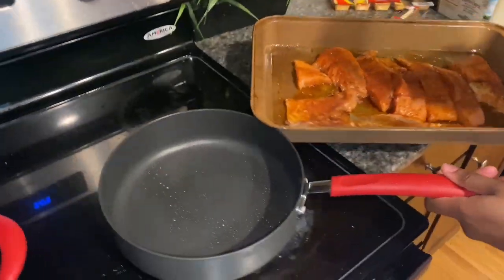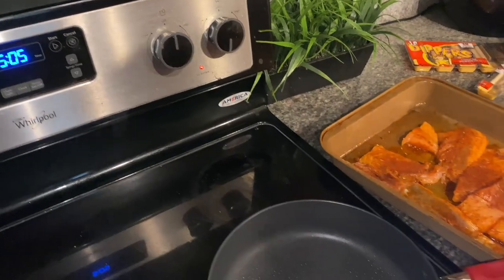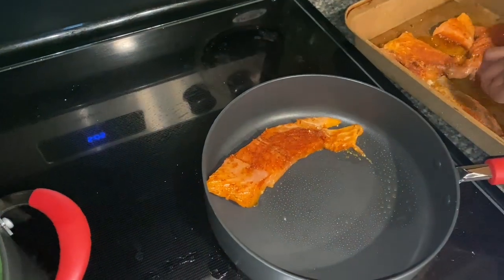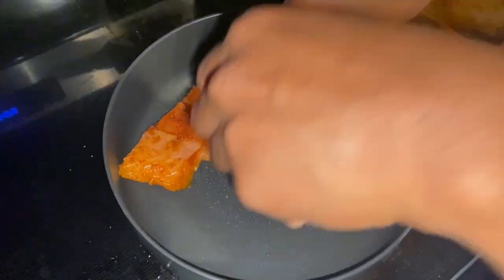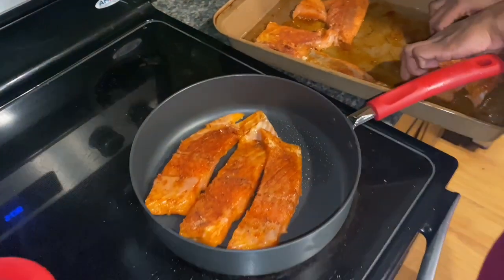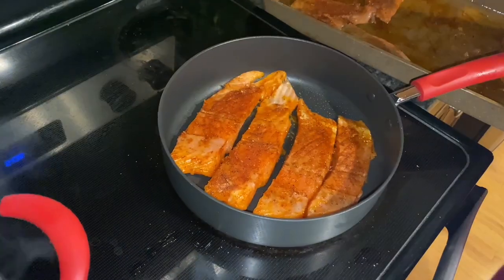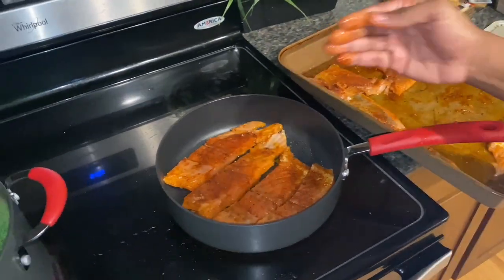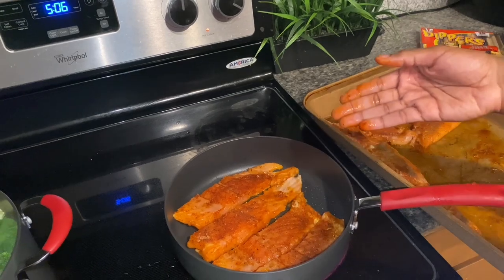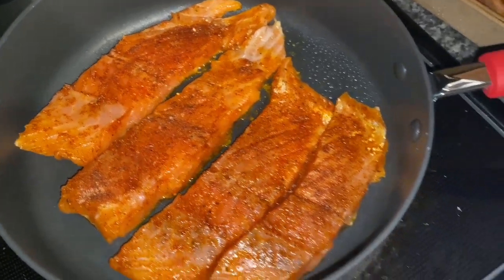I like my broccoli buttery — let it melt on down. While the broccoli is cooking we can go ahead and start on the salmon. I already got my pan heated up on medium-high. We're gonna go ahead and put our fish in here and just let this cook on down. I can put four in here at a time.